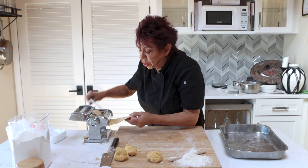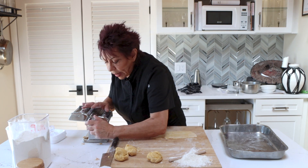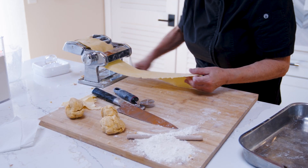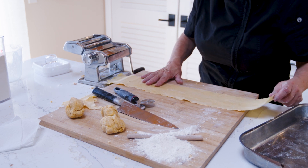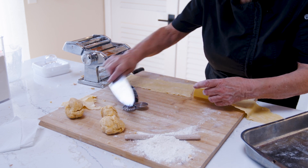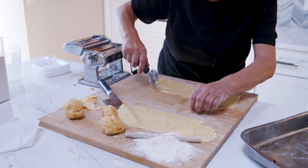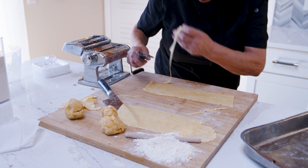Now it might split as you see — not to worry, this is very typical. Number five. We're going to go up to number seven. Crank it through. Now I try to keep it the size of the board. In this case I'm going to cut it in half just so I can work with it. Then I want to even off the edge — just take my cutter and go along. Use your eye. I never could cut a straight line.